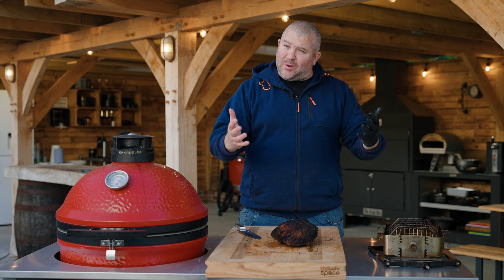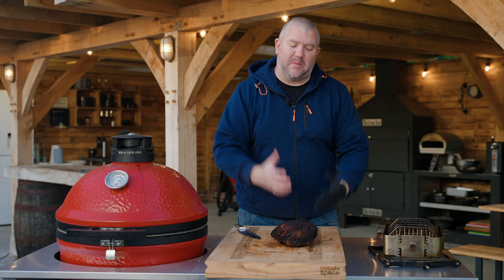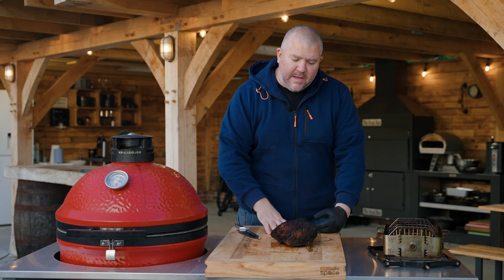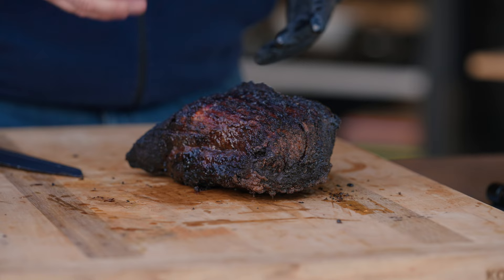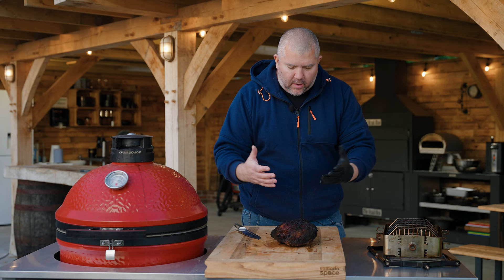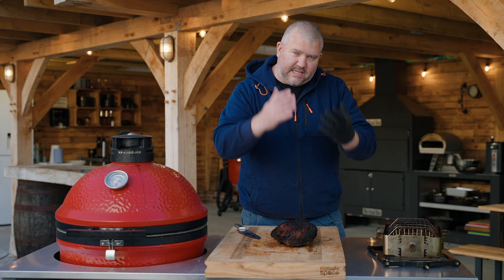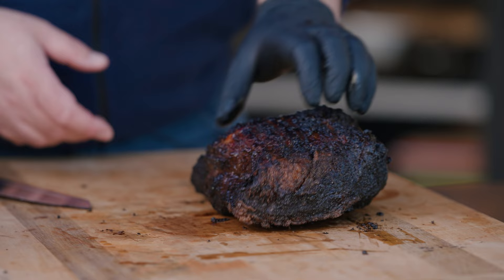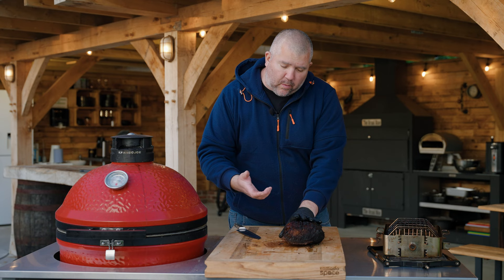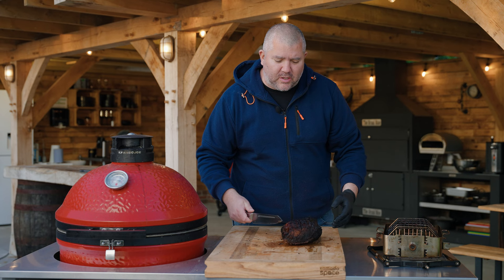It was all going so well, but unfortunately something has come up that needs my urgent attention. I've probed this and it's probing at about 93 degrees Celsius, so it's ever so close. We're going to see what it looks like anyway — we've got this dark bark on there which I expected, cooking it direct on a rotisserie for about five to five and a half hours. Some of it feels softer than other bits. Remember, this needs to go further — I've run out of time and I haven't got the time to rest it. We're just going to have a little slice in and see how it looks, and maybe come back and revisit this experiment another time.